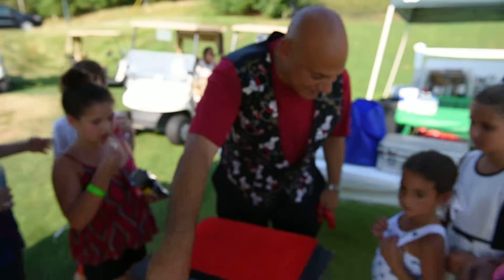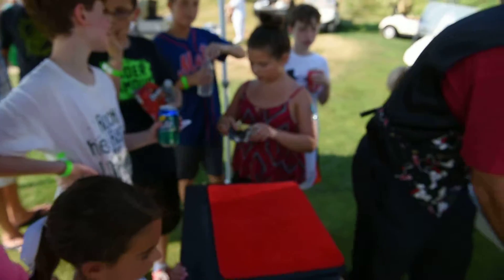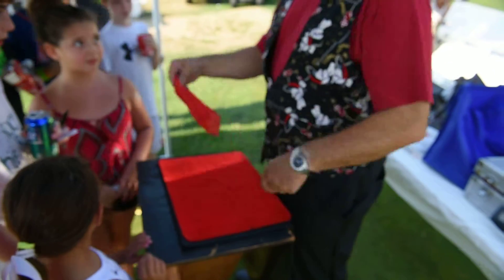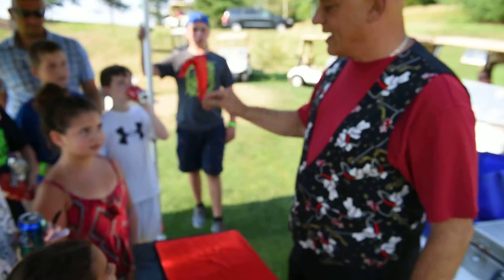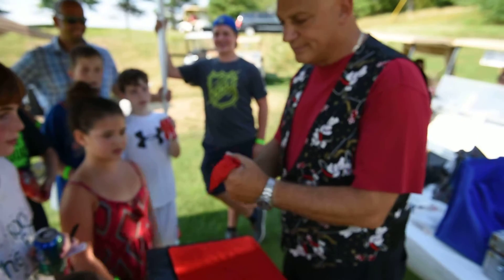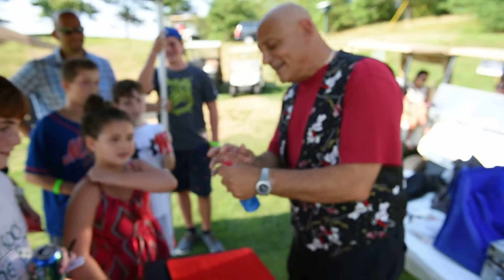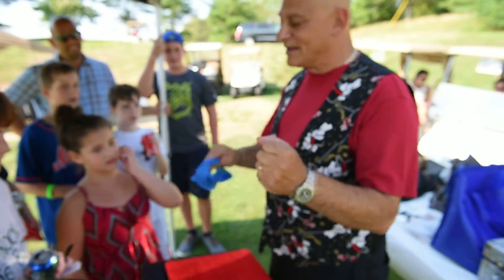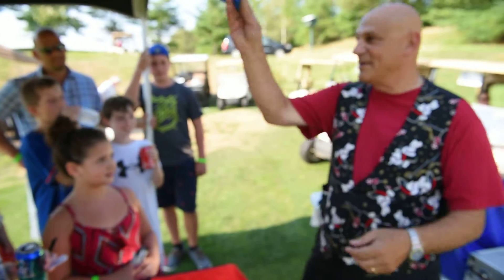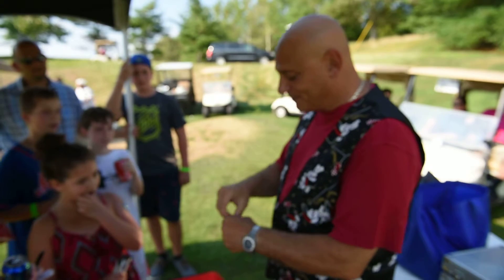All right, here we go. Can you stand in front of me? What color we got here — red, right? Okay, the red one goes in my hand like that, blue one comes out. Where's the red one? If I took the blue one like this and place it in my hand like this, snap my fingers — watch careful.